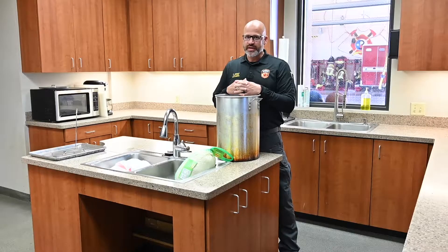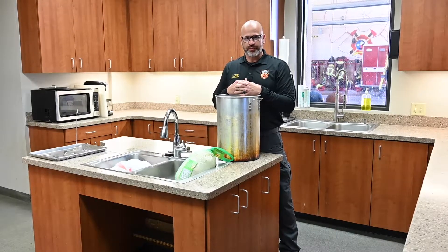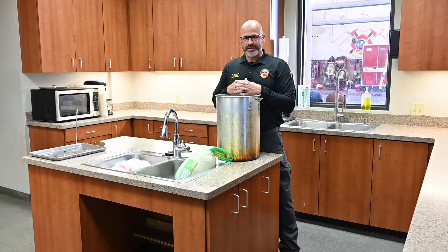There are 4,300 structure fires a year that are related to people trying to fry a turkey incorrectly. Also, there are people that get injured, and we don't want that to happen to you.